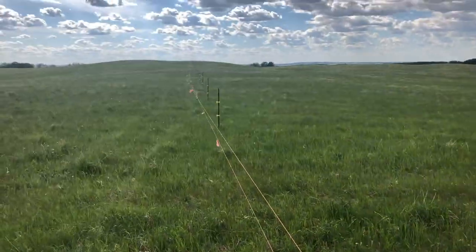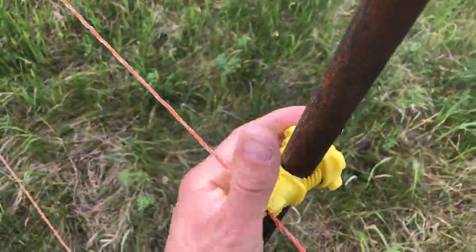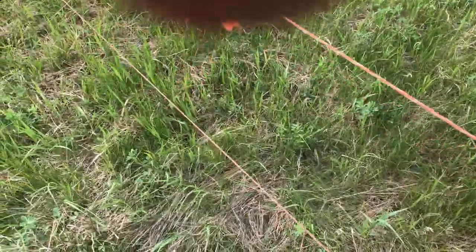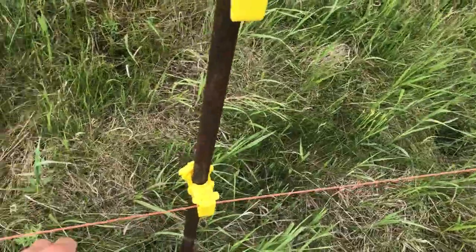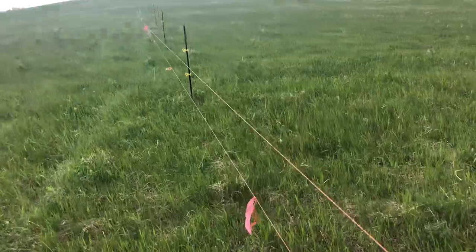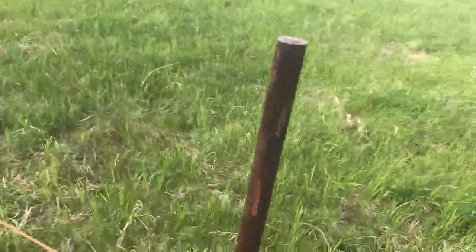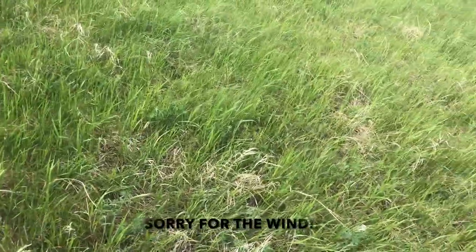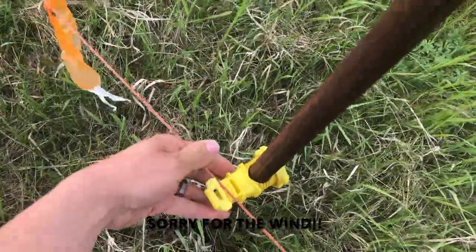We got the wire all strung out all the way across the whole quarter. Now it's just a lot of walking — we go along and clip these into the insulators and adjust the height if we need to, kind of get it spaced out a bit. We make sure we have lots of flagging in between it. The more visible the fence, the more they'll be aware of it and be able to see it. I think having it visible is kind of the key actually.